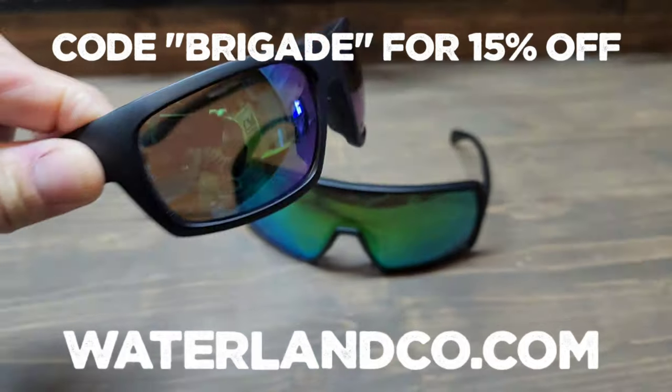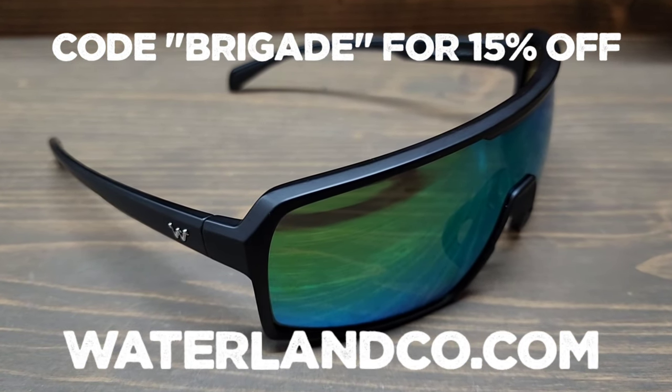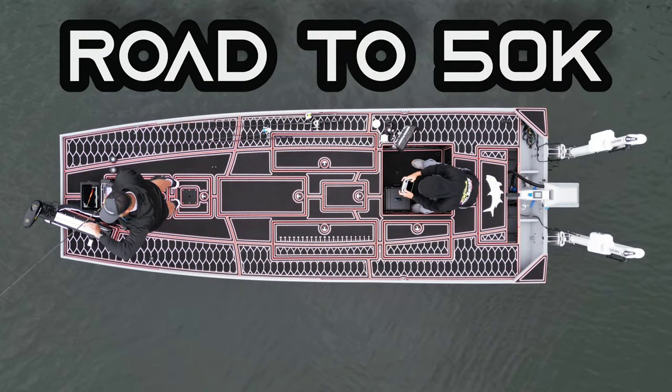Don't forget to check out my cousins at Waterland Fishing Optics for all your polarized sunglass needs. Use the code BRIGADE at waterlandco.com to save 15% off your entire order.